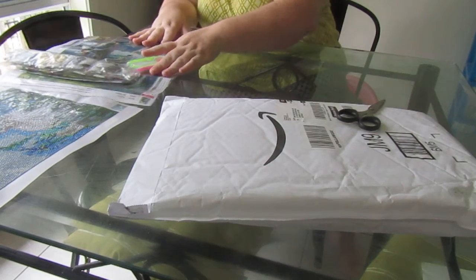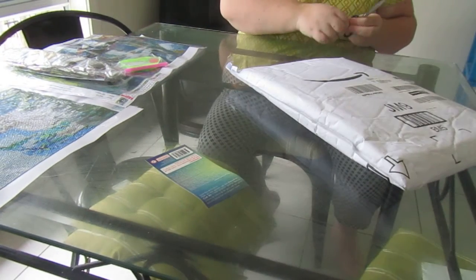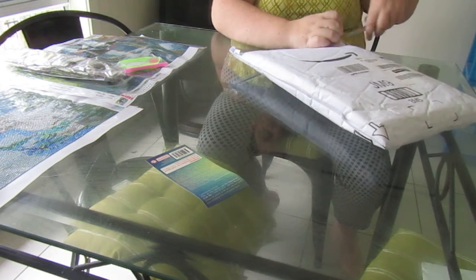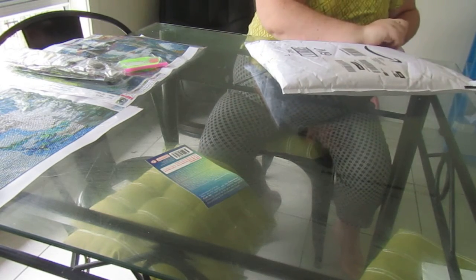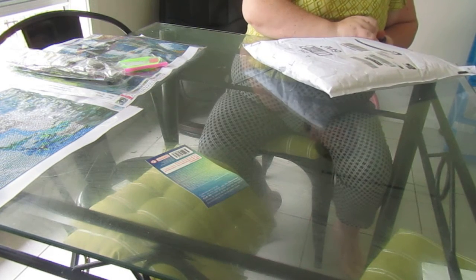I'm going to put them into my little Ziploc pouches very shortly. This will be the next canvas I'm working on because it's going to be a birthday present — a Mother's Day present for my mother-in-law. The Mother's Day canvas is on the way.